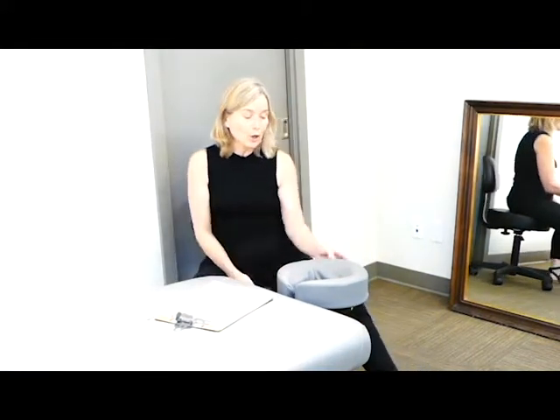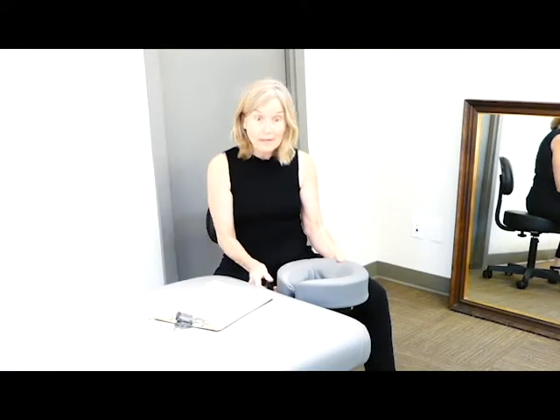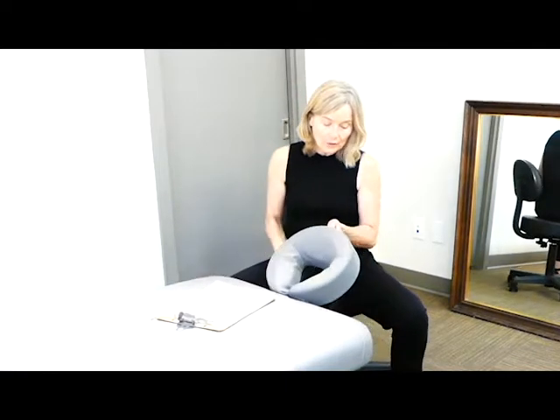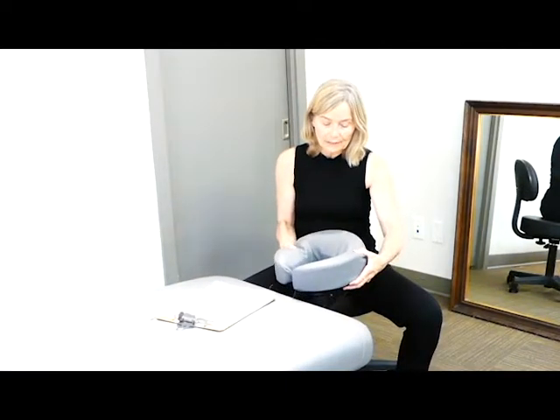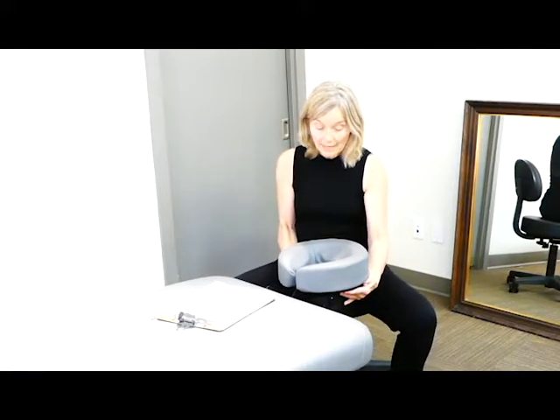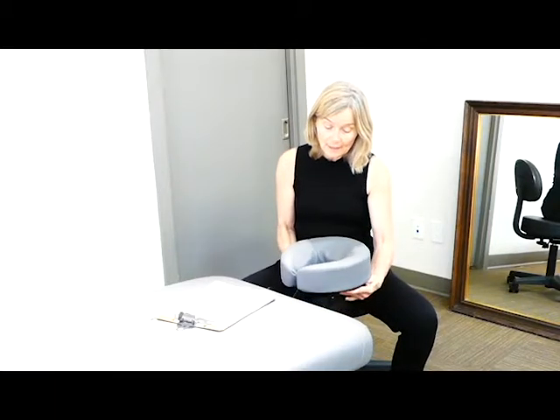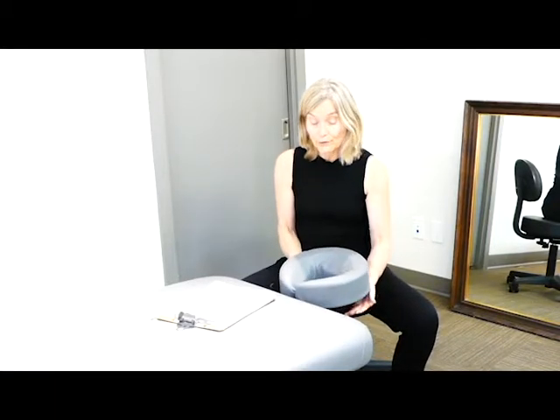The face cradle and face cushion are multi-adjustable. They have the capacity to adjust up and down like this, and also to elevate, so if you have someone with larger breasts or a barrel-chested man, something like that, you can actually adjust this and allow for more comfort for your clients.